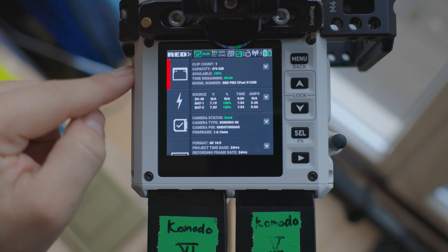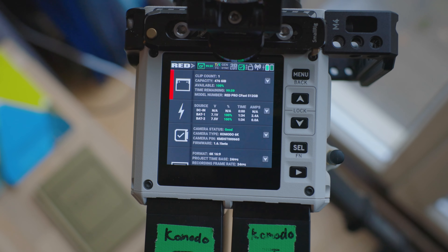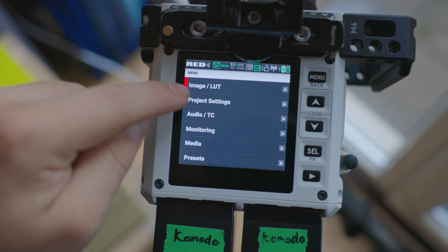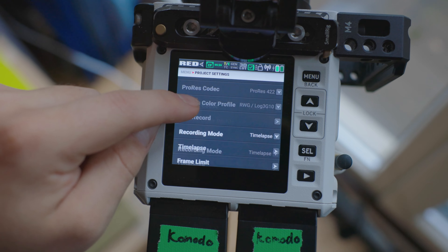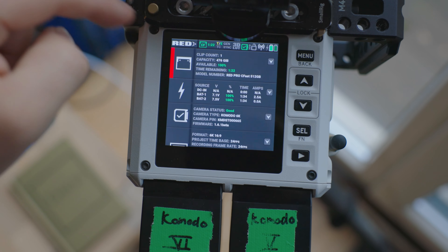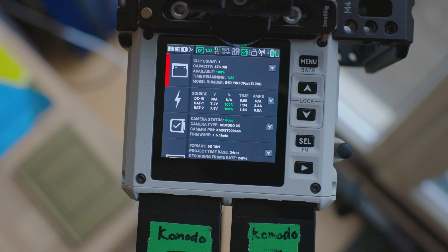Another interesting thing I directly wanted to check out was the battery life. I was curious to see if shooting time-lapse is more battery efficient than normal recording. At the start, the battery indicator gave us the same runtime for both time-lapses and shooting normally. After shooting, it's safe to say that the time-lapse is less battery hungry than normal recording — this is to be expected but still good to know.